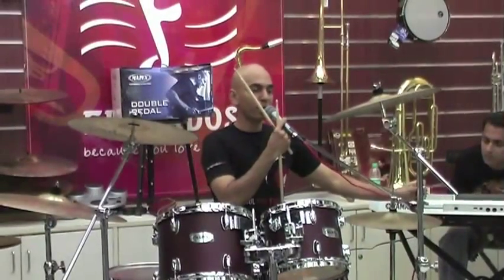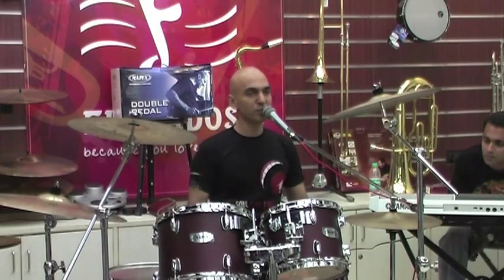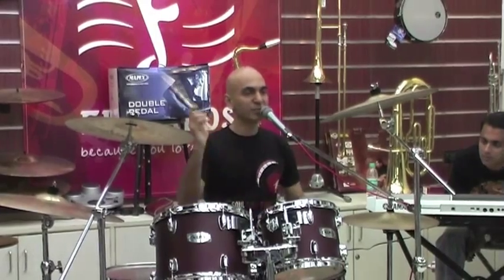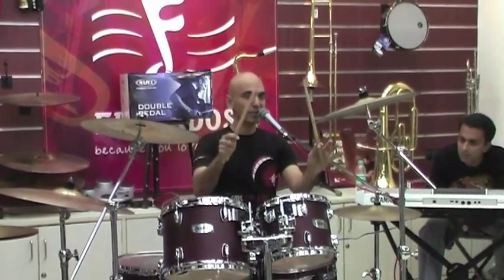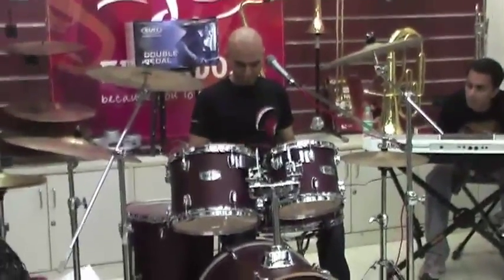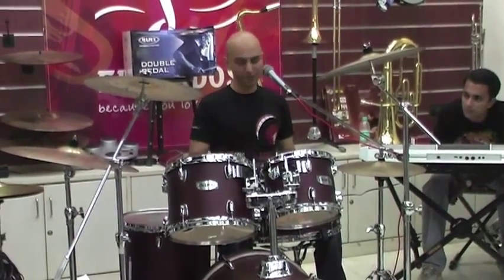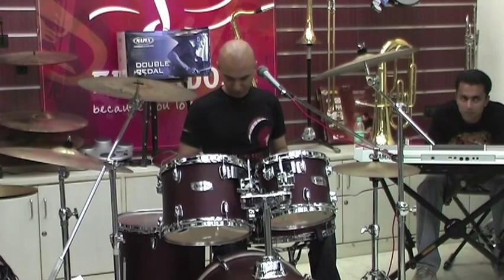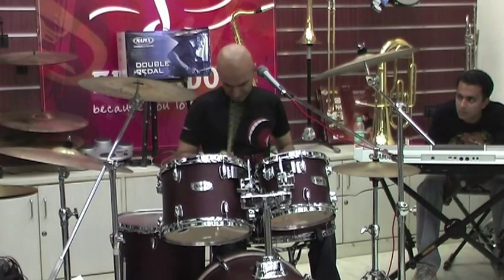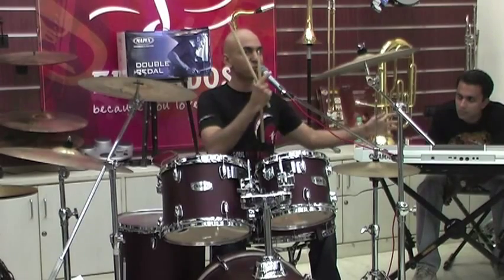I'm just going to play one of each of the main rudiments. You have the single stroke, which is the first of your Roll rudiments — nothing more than just playing your right hand following it with your left hand. One stroke each. So this is how it goes. [demonstrates] Simple enough. That's your single stroke rudiment.